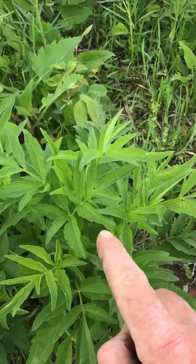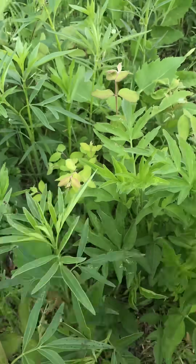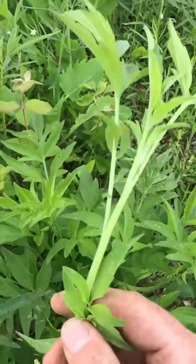This leaf and this leaf, they're very similar. This one's a little lighter green sometimes. This one's kind of waxy, and this one's kind of hairy. Another way to tell is on the stem.